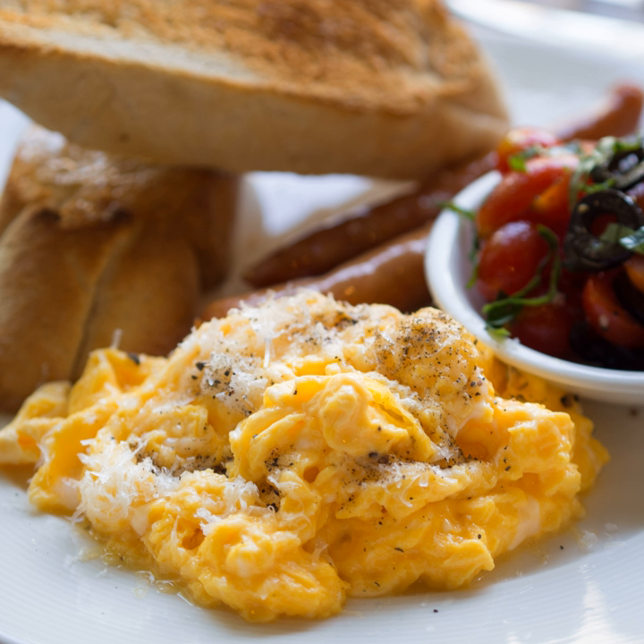Only eggs are necessary to make scrambled eggs, but salt and pepper are often used, and other ingredients such as water, milk, butter, chives, cream, or in some cases crème fraîche or grated cheese may be added.